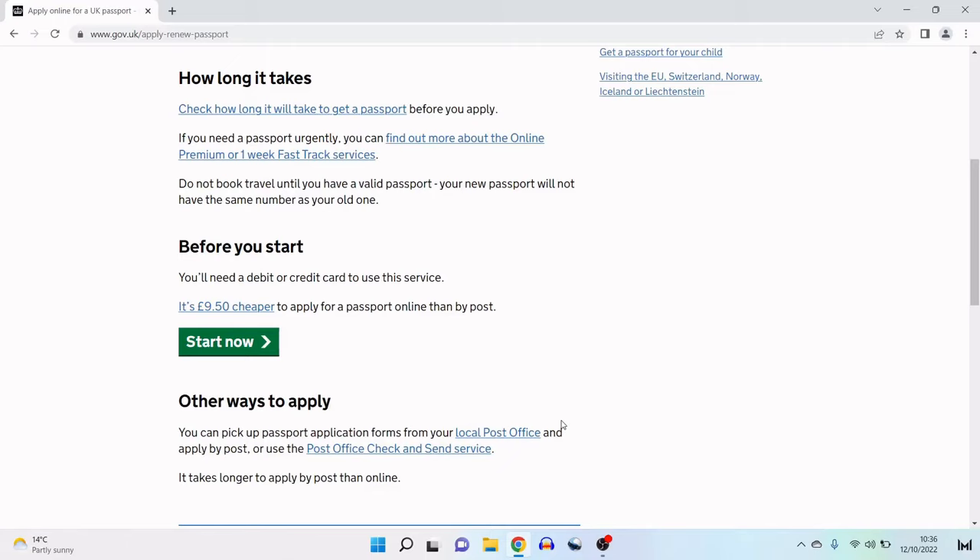You can check how long it takes to get a passport before you apply. If you need a passport urgently, you can find out more about the online premium or one week fast track services. You should not book travel until you have a valid passport, as your new passport will not have the same number as your old one. Do make sure you have a credit or debit card to hand — this is the cheapest option for applying, as applying by post is just under £10 more expensive. You can also pick up passport application forms from your local post office and apply by post or use the post office check and send service, though it takes longer than applying online.